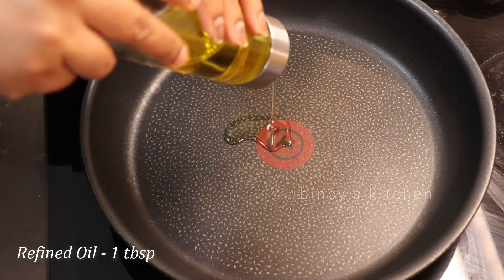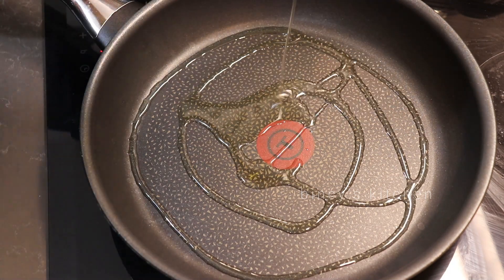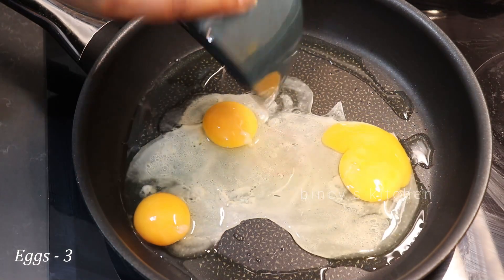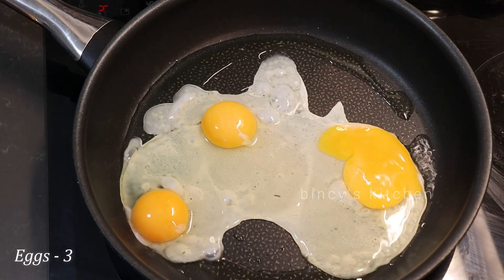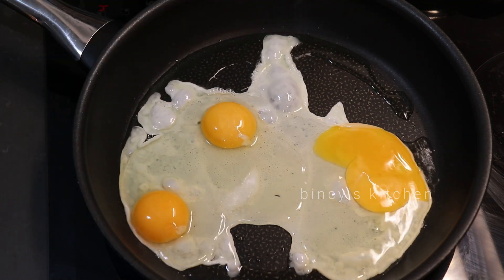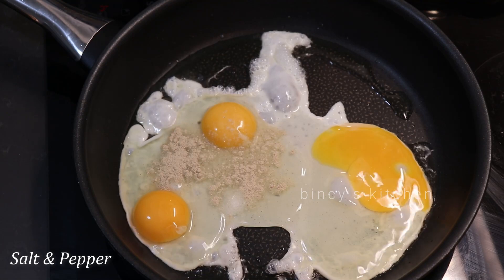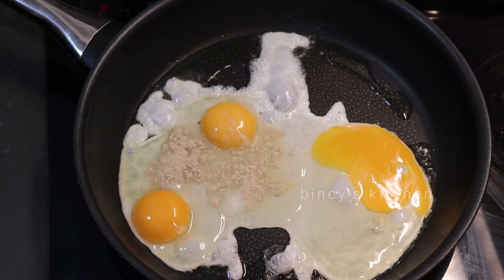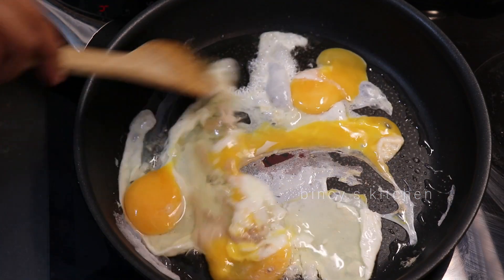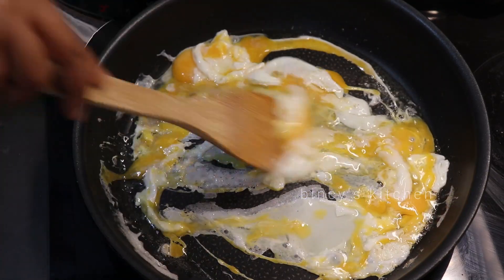I am ready to make a pan. We will make a small tablespoon of refined oil. I am ready to make a nice chicken — a small chicken. Then we will make a medium flame.